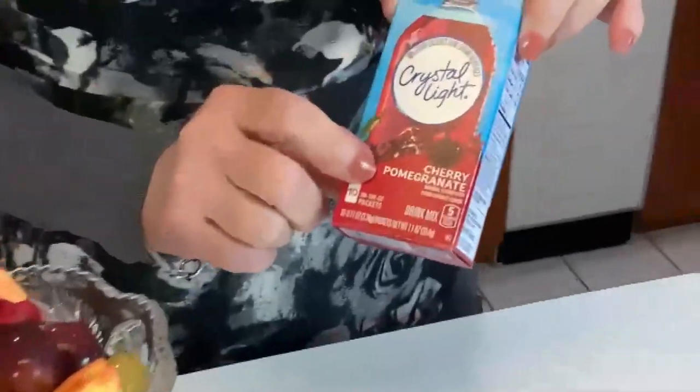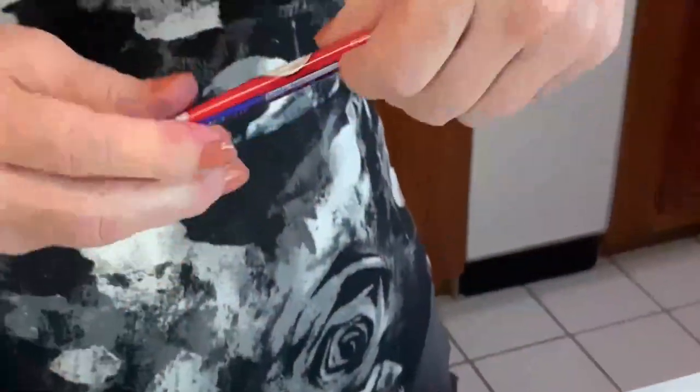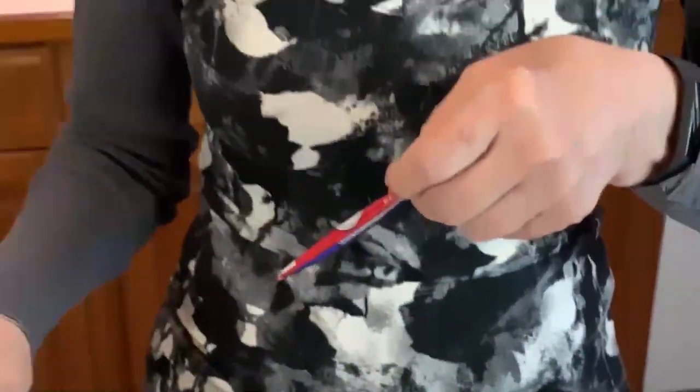I've chosen Crystal Light, and the flavor I've chosen is cherry pomegranate. When you use perhaps a package per large bowl — or you might want to use more than that.